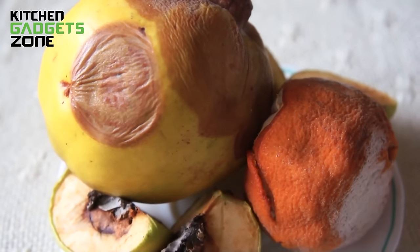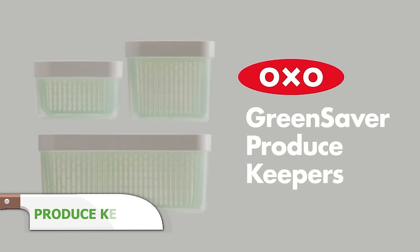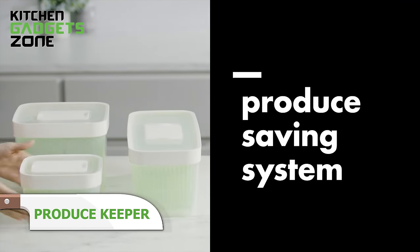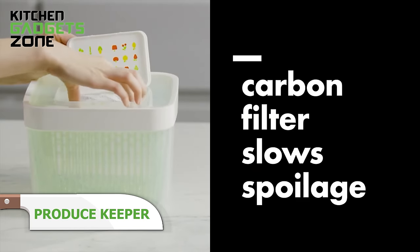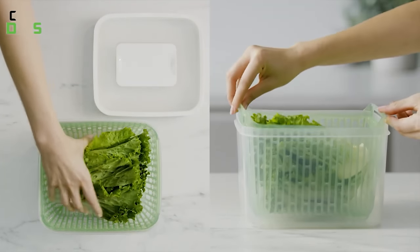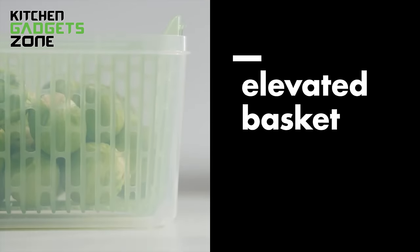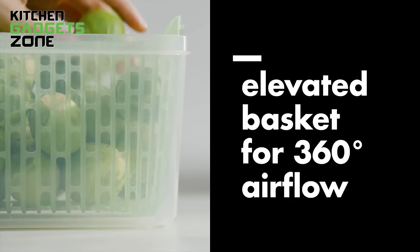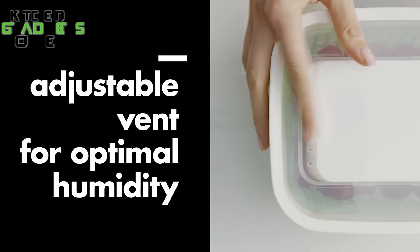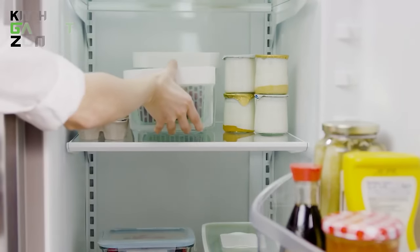Fruits and vegetables tend to shrivel up quickly, leading to wasted healthy ingredients. OXO's Good Grips Produce Keepers simplify storage with enhanced carbon filters that absorb ethylene gas responsible for accelerated ripening. This slows down decay while the vented bases provide optimal humidity levels for everything from lettuce to berries. The removable baskets double as colanders for easy rinsing. With a better environment that mimics post-harvest facilities, produce stays crisper longer so you throw away less. Get more value out of fresh goods with this handy container extending shelf life.